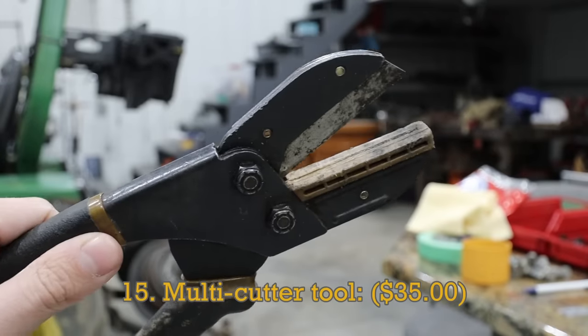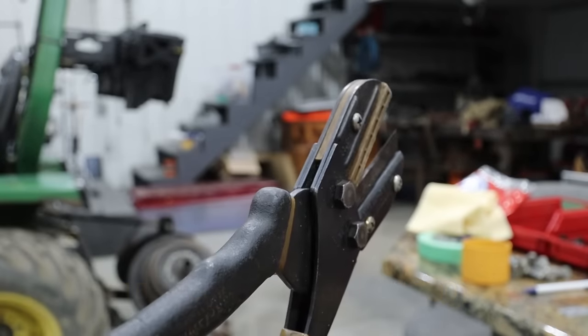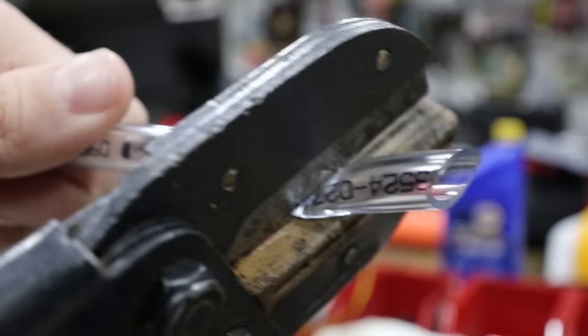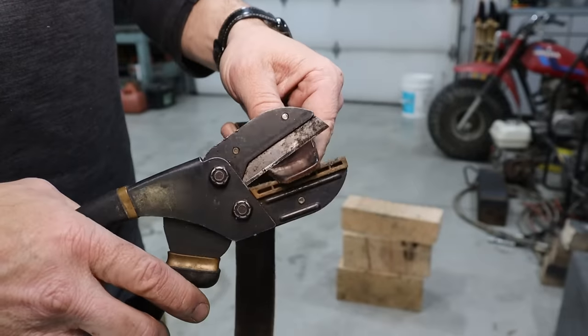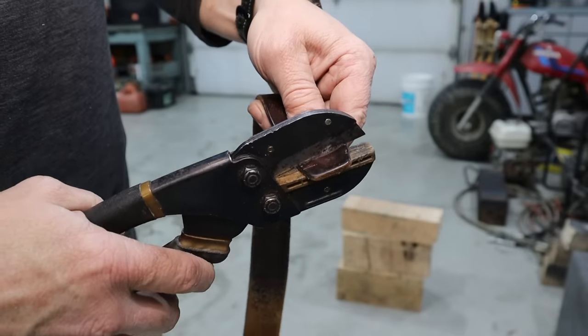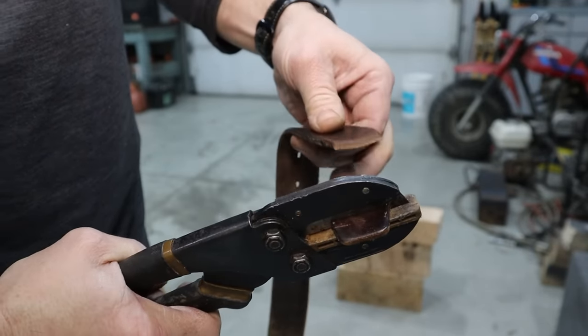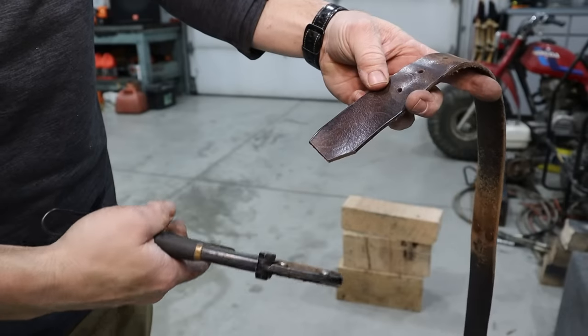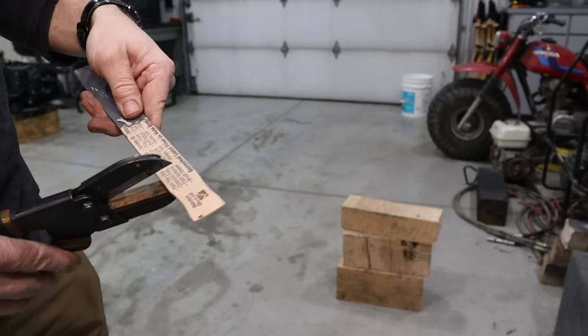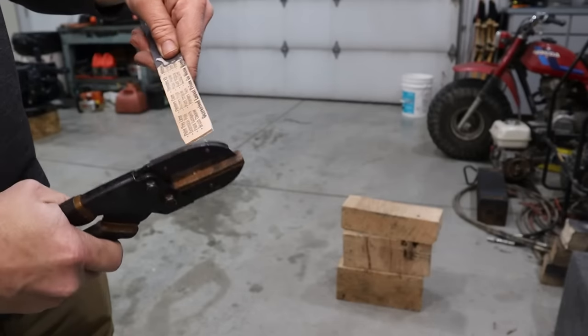You might think that a razor knife or even your pocket knife could do the job of a nice set of multi-cutters, but you would be wrong. I've had these same pairs since my early days of tinkering, and I don't think I've changed out the blade more than once or twice. I've cut all types of tubing, rubber, plastic, rope, leather — you name it. These are the fastest and safest way to get a nice clean cut, and it's kind of fun to easily cut through stuff that seems like it should be difficult to cut.